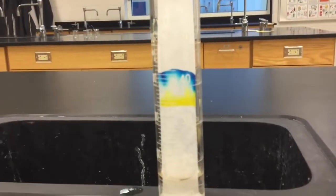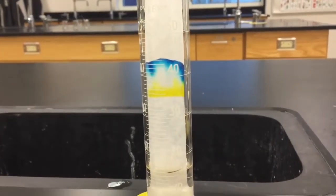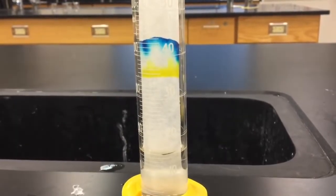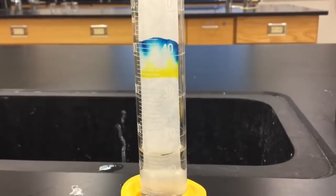Here is another look at your chromatography paper. It has been about 10 minutes, and now the green is completely gone and the yellow and the blue have separated.